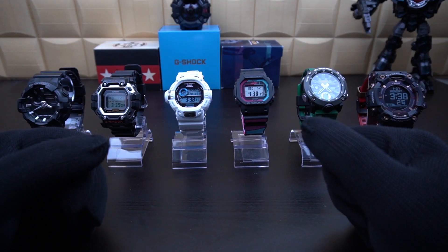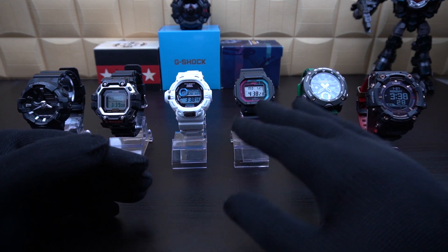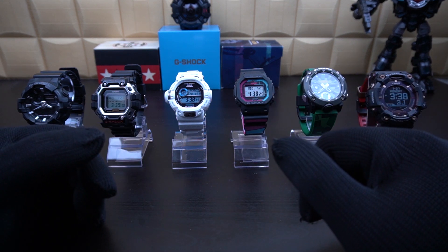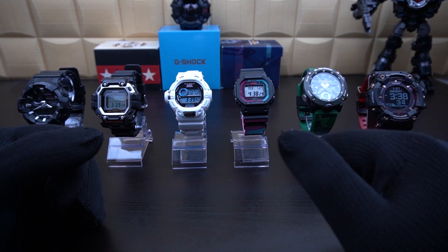Hey guys, welcome back to my channel. Today we are going to have a look at different backlights in G-Shock watches and also features related to the backlight function.